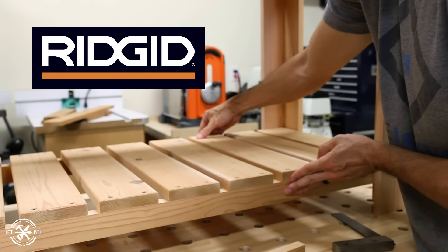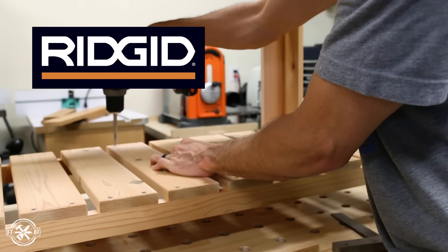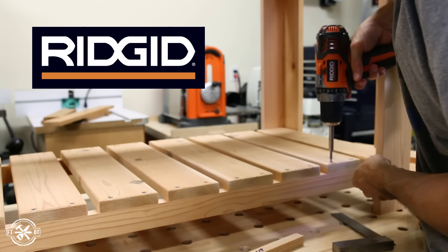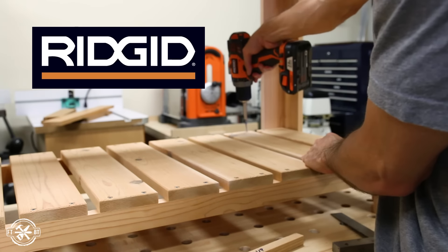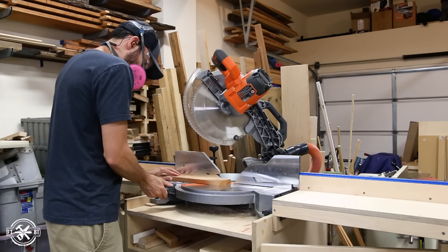I want to thank Rigid for sponsoring today's video and for being a long time sponsor of my channel. You'll see me using a variety of their tools in this video and they've really done a great job of extending their 18-volt cordless lineup with tools like the cordless router and the cordless sander you've seen here. I'll have a link down below in the description where you can see all the latest promotions that Rigid has going on and check out their full lineup.